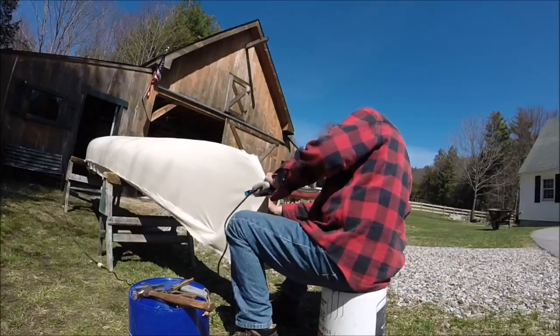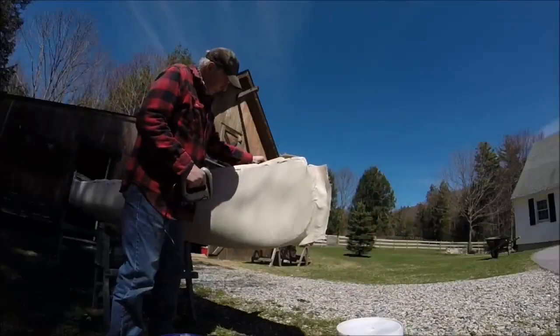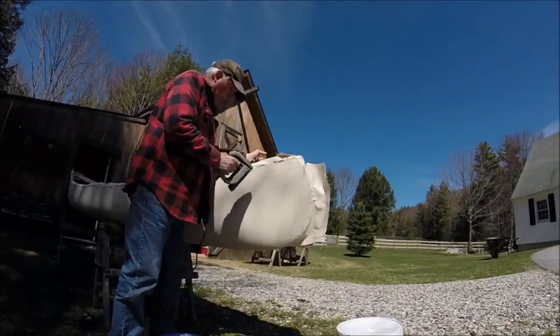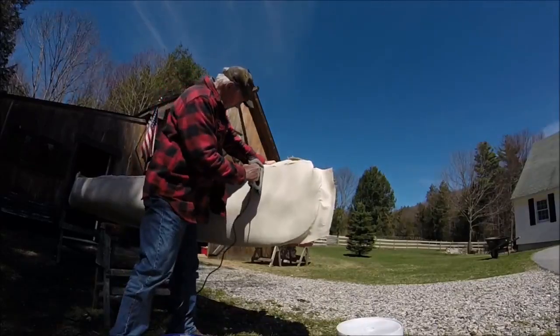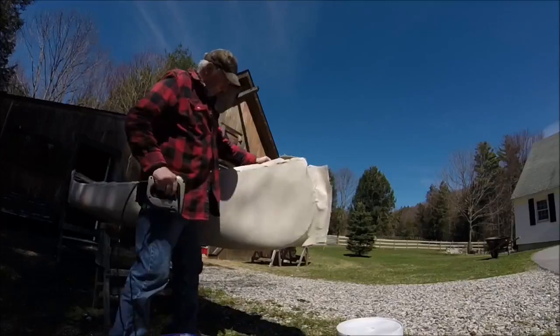I'll staple the canvas to the stem. I'm taking the wrinkles out — I'm going to pull out the staples and then pull the canvas tight and staple it again.